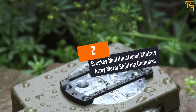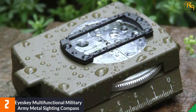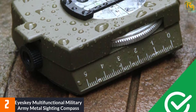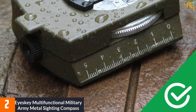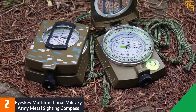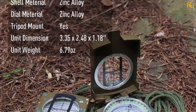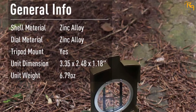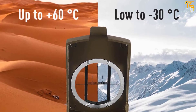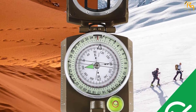At Number 2: Iceki Multifunctional Military Army Metal Sighting Compass. This lensatic compass by Iceki is well-suited for handling harsh outdoors and tough weather. The metal casing withstands falls, bumps, and drops, while the waterproof and dustproof design secures the internal mechanism. It features an efficient bubble level for better reading, specially designed fluorescent light for reading in the dark, and color camouflage. It's worth purchasing because it's professionally made, strong, durable, and very functional. Sadly, it's fairly heavy and doesn't include mils — only degrees.